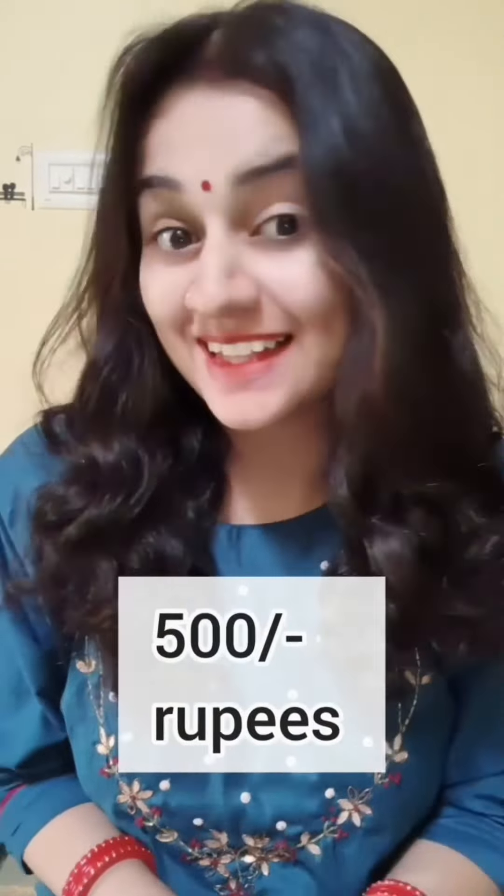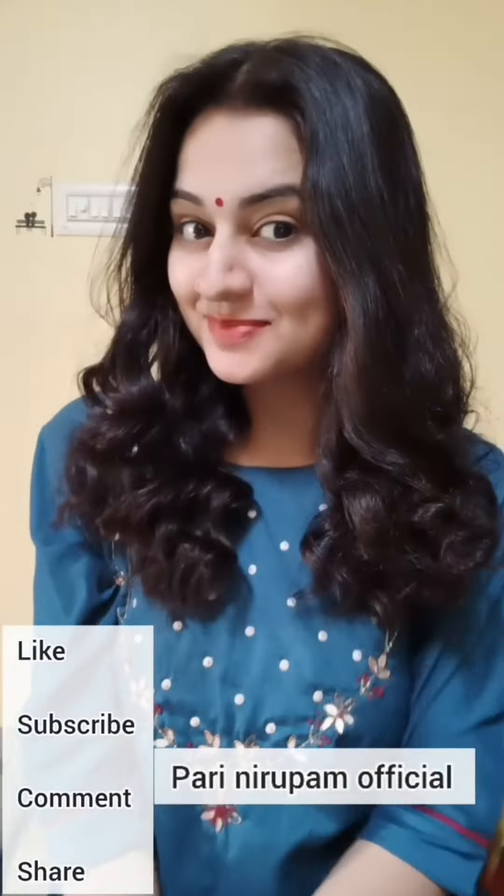I bought this product from Amazon. You can buy this product — it's only a small price, and at this price, a hair roller machine doesn't come. If you want to buy this product, DM me on my Instagram account Balinirbam, or you can message me on my WhatsApp number, or comment on my YouTube channel. I will give you full details. You can also check on my blog.